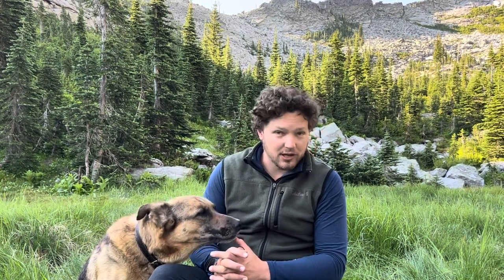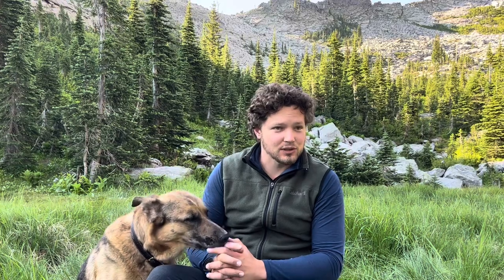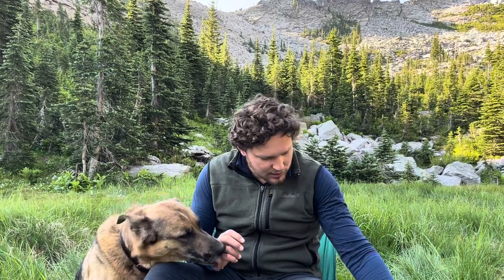So today we are out in the beautiful Selkirk Mountains of Idaho. We're out here backpacking and we got up this morning — it's pretty early still — and I figured we'd make some coffee since that's what this is about. I want to talk about something specifically that I've been using for a while.